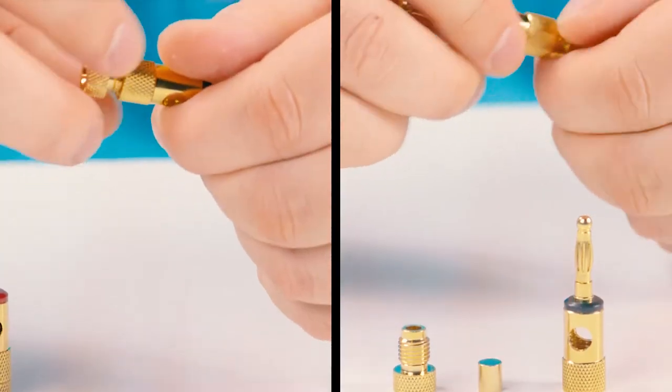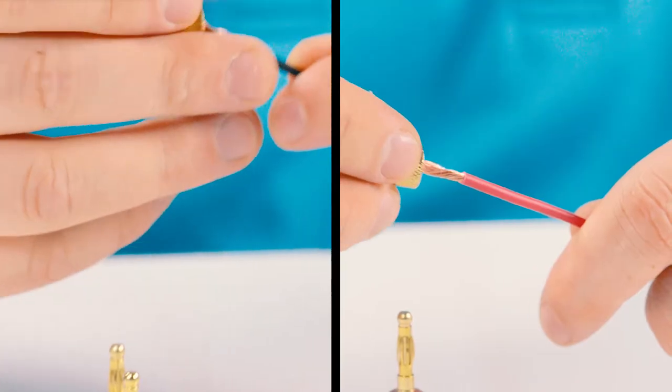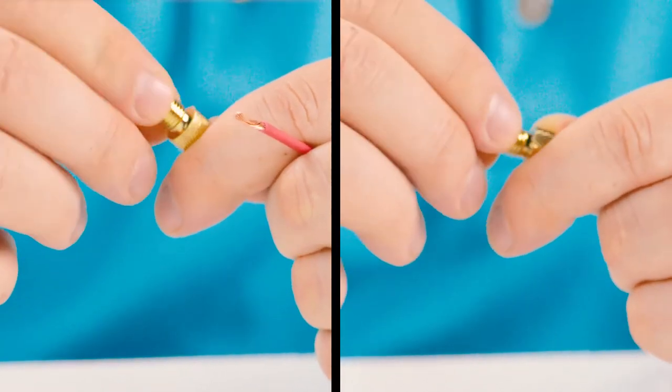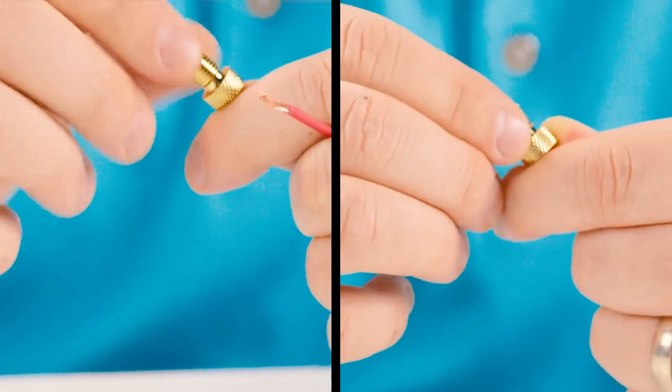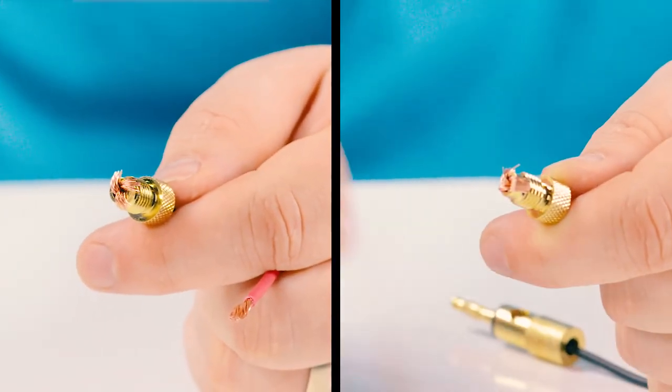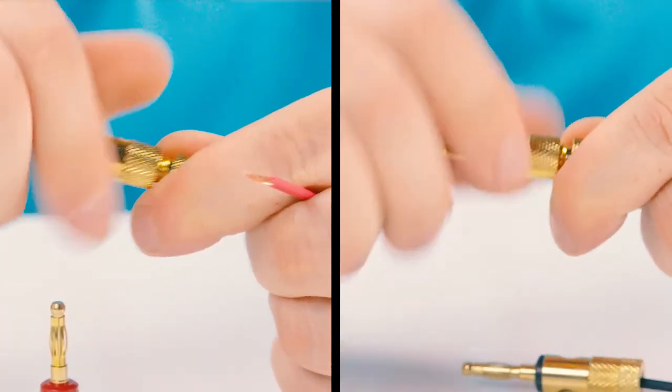Unscrew each of the banana plugs and insert the base of the housing over the wire. Then fan out the conductors around the rim. Make sure the conductors do not overlap with the threads of the connector. Then screw the plug back together.